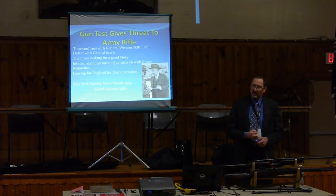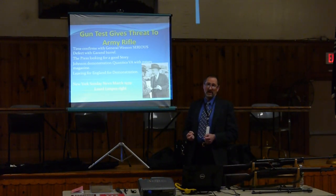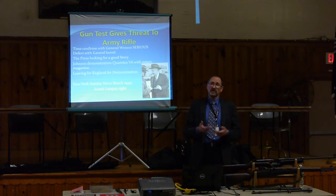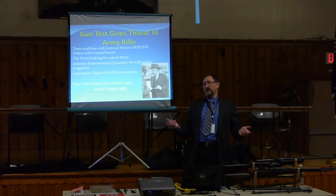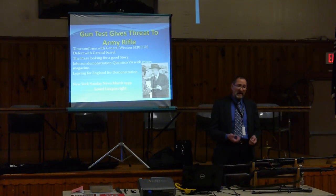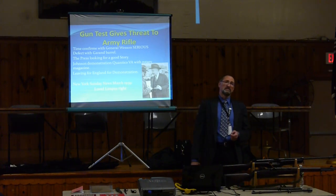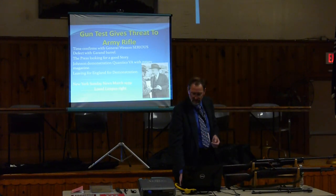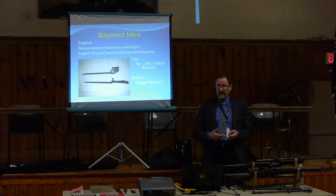The press was looking for a good story. Lowell Limpet, after Johnson brought his rotary magazine down to Quantico, wrote up a fantastic article. Of course, what does the press want to insert? Controversy — same as today: it's not about what's right or wrong, it's about selling papers. The Garand did have a problem, and as soon as that happened, Johnson left for England to try to sell his rifle to the English, hoping all the bad press on the Garand would help. England didn't go for it though — they stuck with their Enfields.